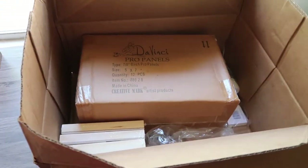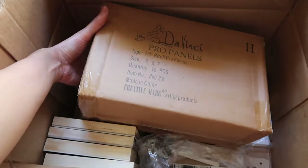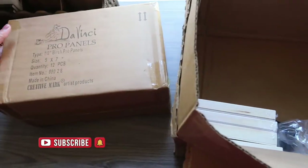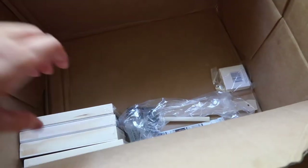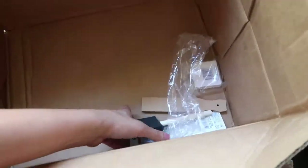Hi everyone, welcome back to another video! If you are new to my channel, I'm Sarah Lohan and I make art videos, so please subscribe to my channel and also hit the like button. This time I'm going to do an art supply haul video.